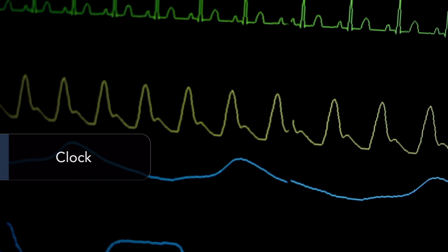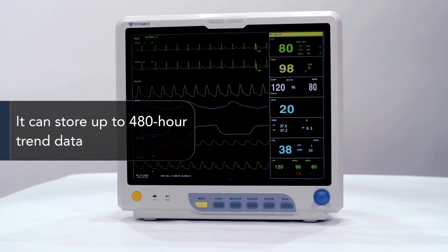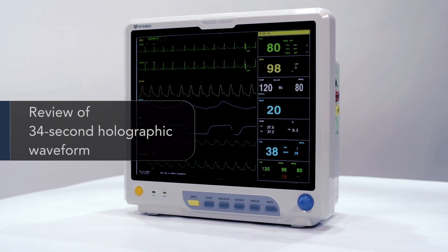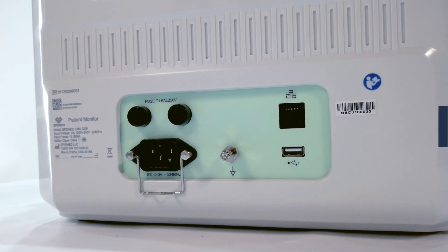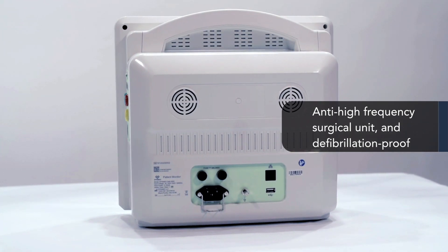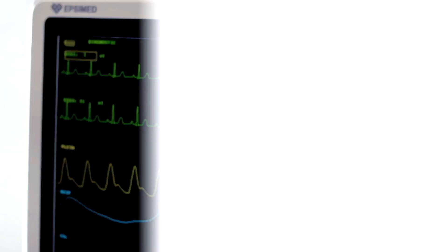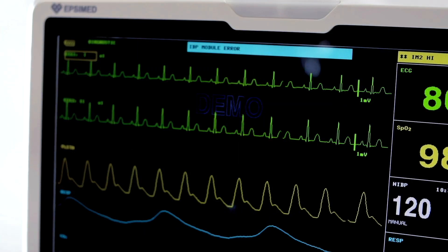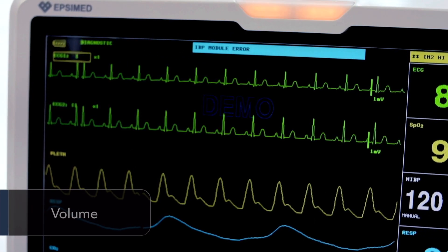Its 15-inch color LCD displays patient parameters and waveforms, collected alarms, bed numbers, clock, equipment state, and other information provided by the monitor synchronously. It can store up to 480 hours of trend data and review 34-second holographic waveforms. The unit comes with a standard anti-high frequency surgical unit and defibrillation-proof protection, which is a requirement for special leads.